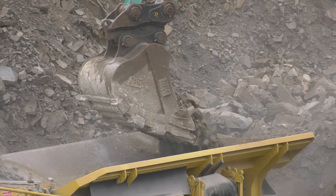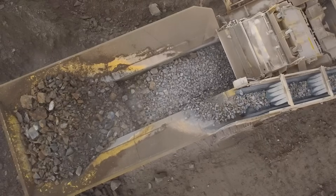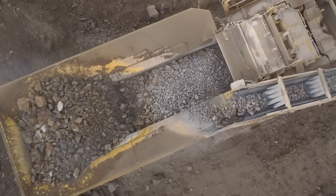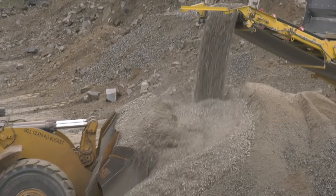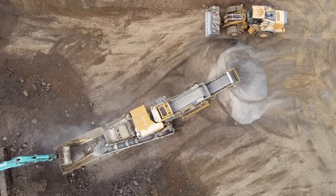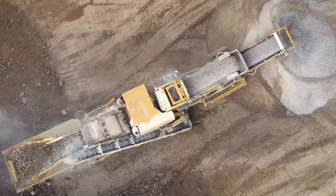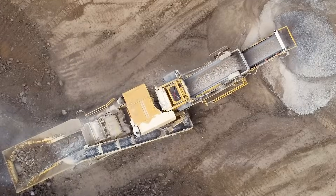A lot of crushing contractors tend to run a jaw up the front of their crushers, but with the R6 they can handle large sized rock going into it. The first application they had was a tricky one as it had a lot of wet clay material. The R6 has a 3.2 metre long pre-screen and that was a big advantage for them in that project.